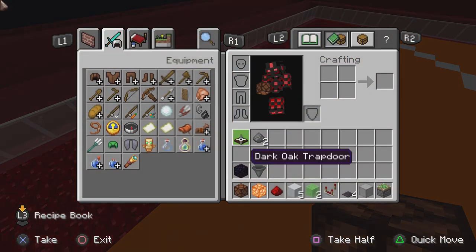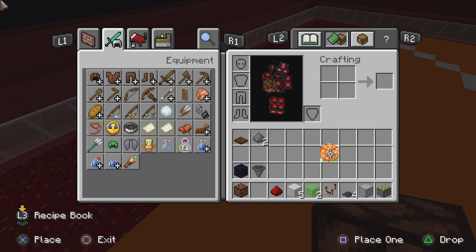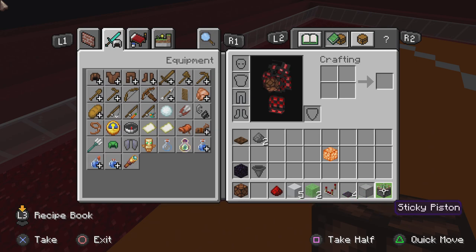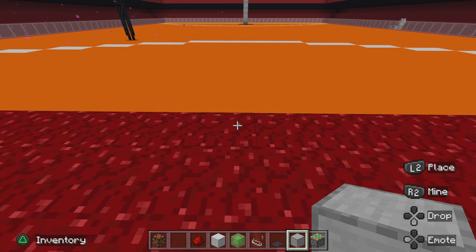So you need dark oak trap doors, one obsidian, a hopper, redstone lamps — this is for the basketball so you don't technically need it — redstone dust, white concrete, slime blocks, redstone comparators, polished blackstone, any pressure plate actually, smooth stone, and a sticky piston.